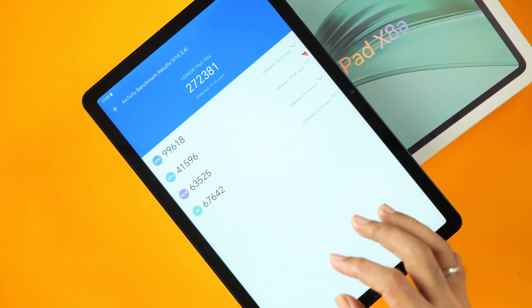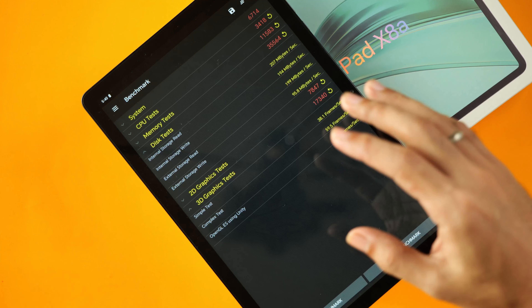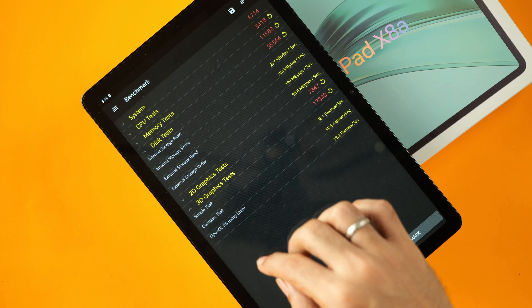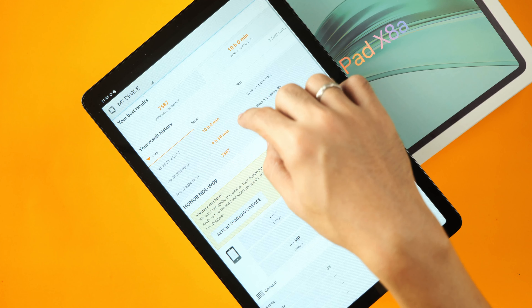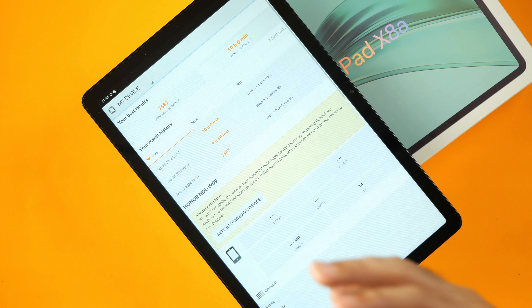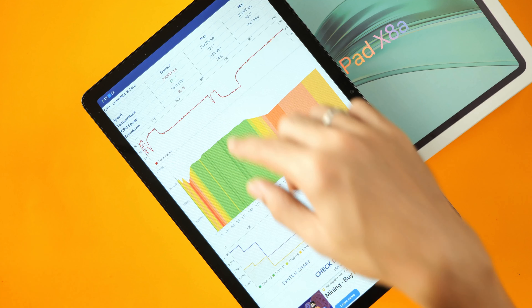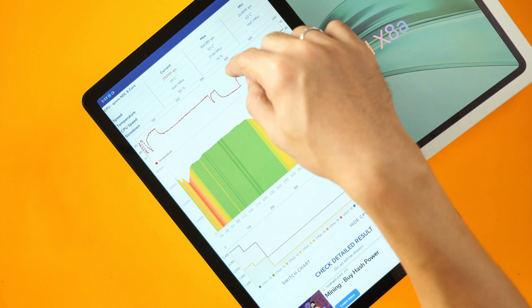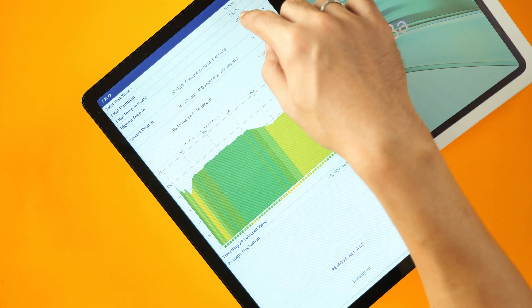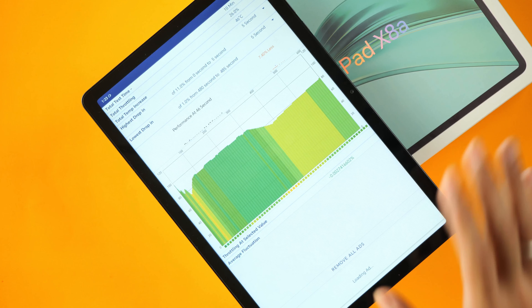Before we end, here are a few benchmarks. In Antutu, we scored 272,000 points. In PCMark, we scored 8,237 points. In FastMark, we scored 6,700 points. But look at the disk read and write speeds — only around 200 megabytes per second. On to battery life: we averaged around 10 hours with the tablet running on WiFi with Bluetooth on and brightness calibrated to 200 cd per square meter. The thermal throttling test shows temperatures went as high as 92 degrees Celsius, but performance dropped by only around 26% — total throttling of 26% over 10 minutes with a temperature increase of 46 degrees.